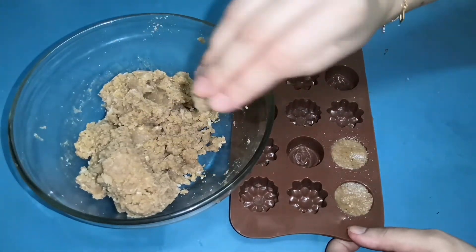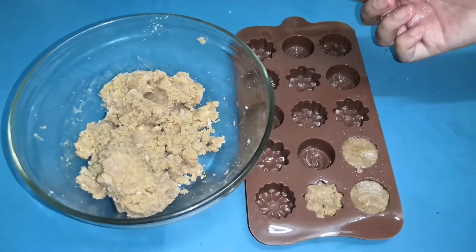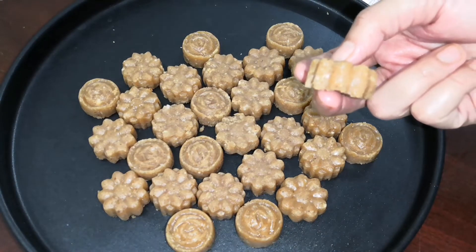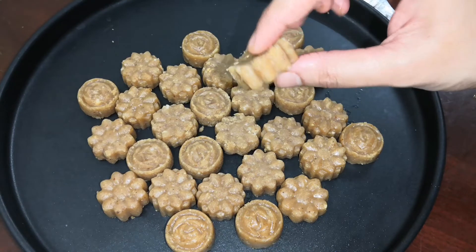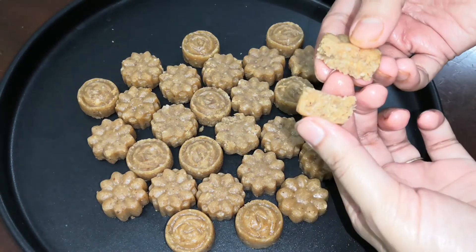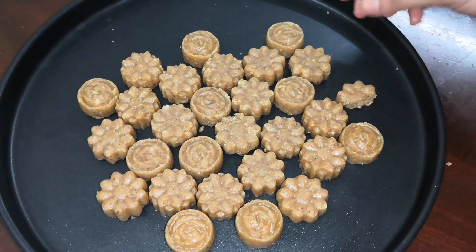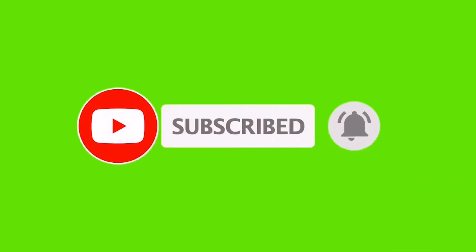If you get it healthy, try it and comment and like it. If you are not subscribed to the channel, please press the bell icon. I will see you in the next video. Bye!